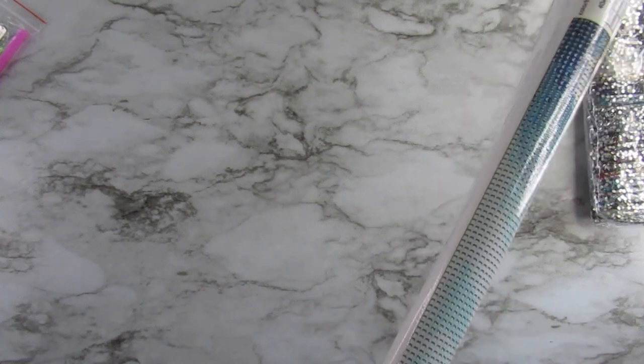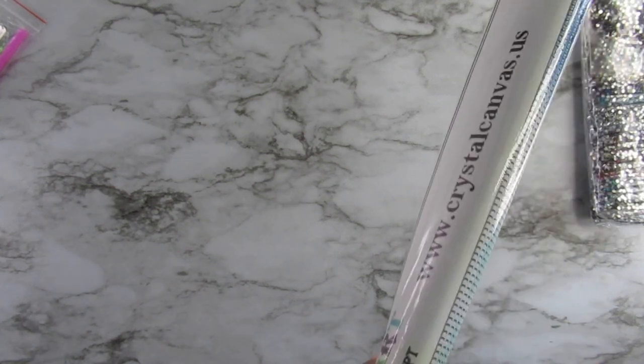These companies, I'm telling you, they get this tape on here and you just cannot get it off. It is so difficult — oh my gosh. Okay, here we go. I got it.